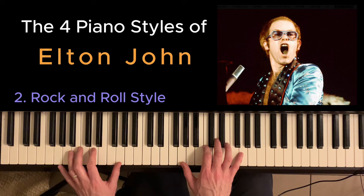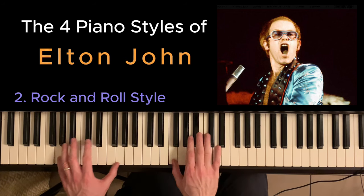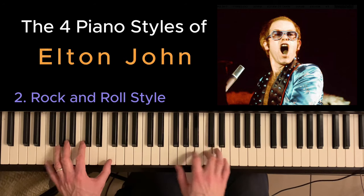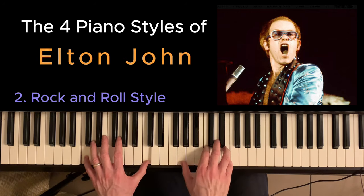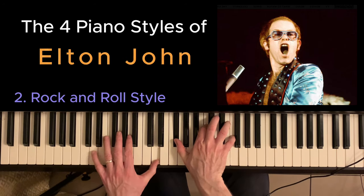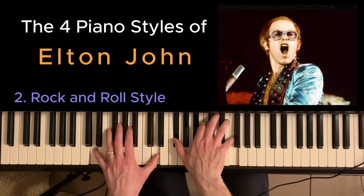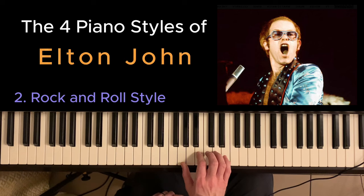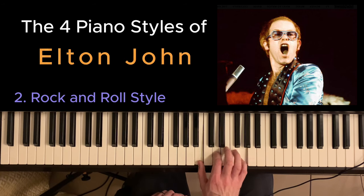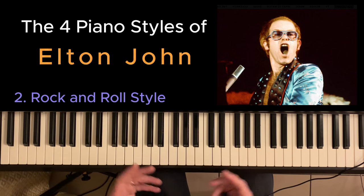With Saturday Night's Alright for Fighting, you've got this effect, and don't forget this chord going into the chorus — that's a D7 sharp nine. Elton will often use this trick where he will play a chord and then play the fourth above it, and you can do this in any inversion — it just adds interest to the rhythm.